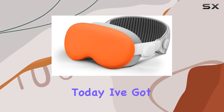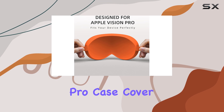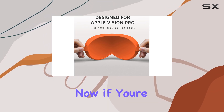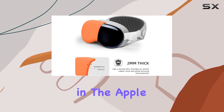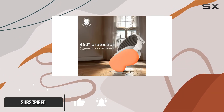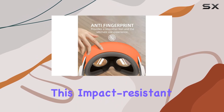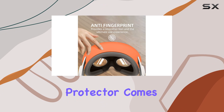Hey there, folks. Today I've got something vibrant and exciting to share with you: the Vision Pro case cover in Vibrant Orange. Now, if you're like me and you've invested in the Apple Vision Pro case, you know how important it is to keep it safe from bumps, scratches, and the occasional accidental drop. That's where this impact-resistant soft silicone protector comes into play.